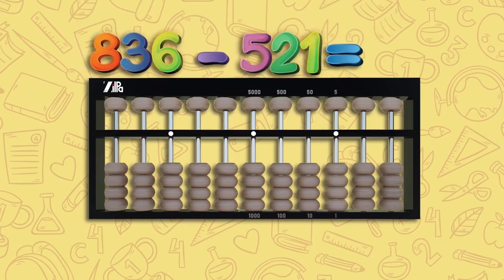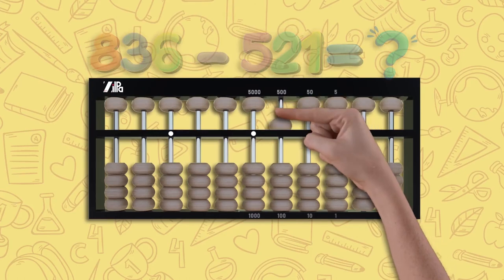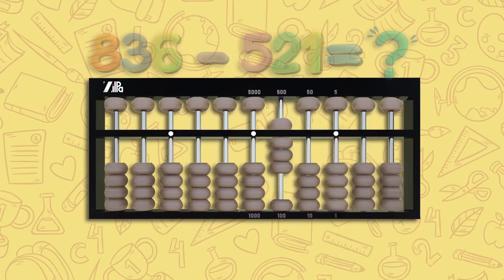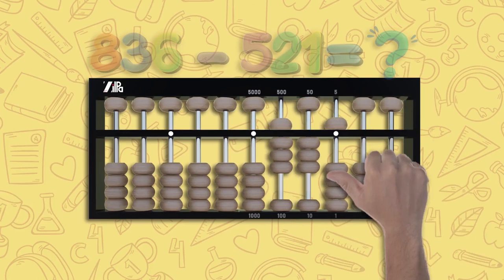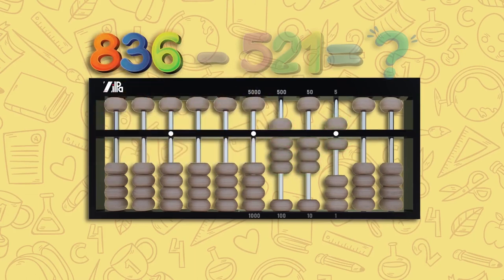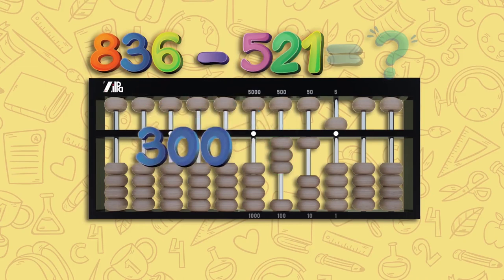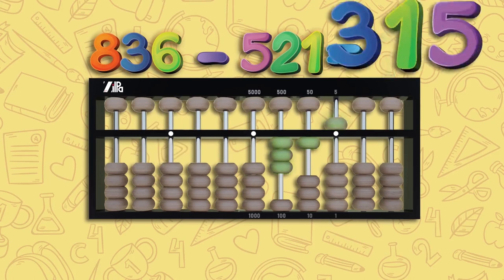Let's try 836 minus 521. For 836, move one upper bead down and three lower beads up on the hundreds rod, three lower beads up on the tens rod, and one upper bead down with one lower bead up on the unit rod — this is 836. To subtract 521, move one upper bead up on the hundreds rod, two lower beads down on the tens rod, and one lower bead down on the unit rod. You now have 300, 10, and 5 left on your abacus. The answer is 315.